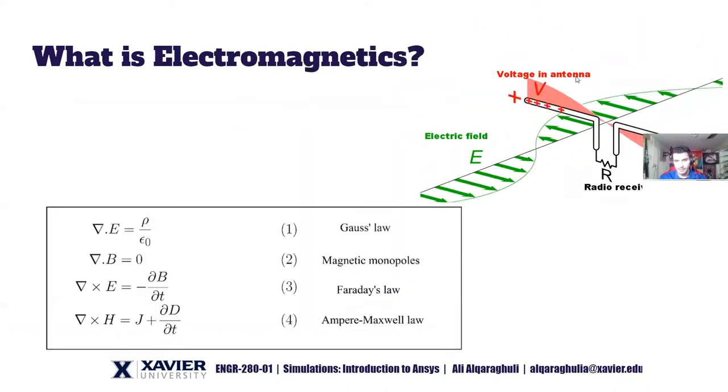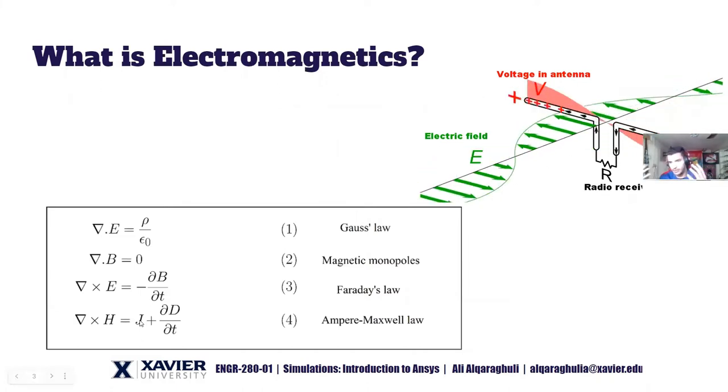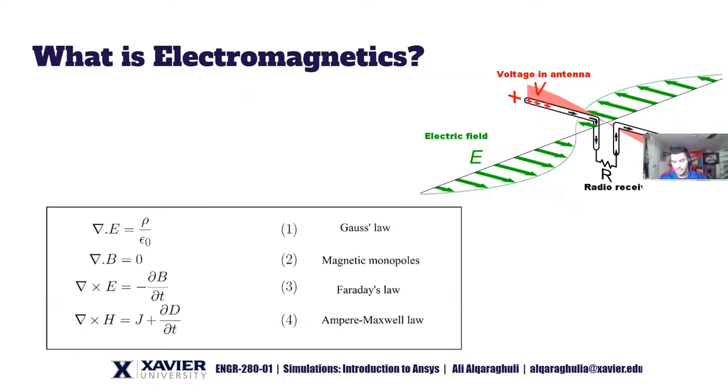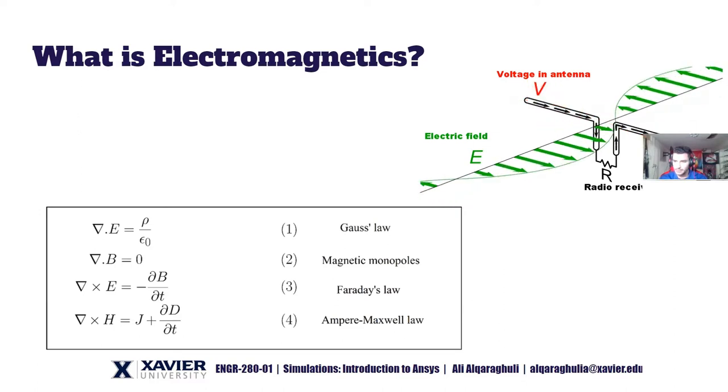This is the foundation of antennas: if you pass an alternating current through a wire, that wire is going to propagate electromagnetic waves into space. Likewise, if an electromagnetic field is flying in the air and you detect it through an antenna, that signal will also be captured.